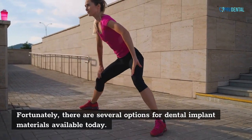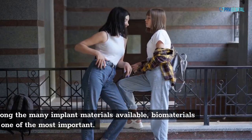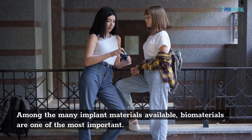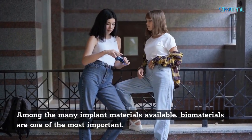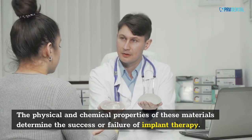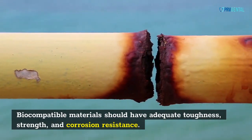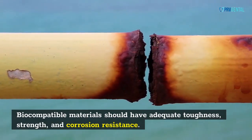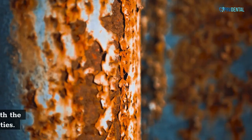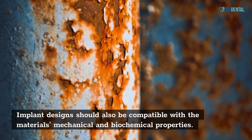Fortunately, there are several options for dental implant materials available today. Among the many implant materials available, biomaterials are one of the most important. The physical and chemical properties of these materials determine the success or failure of implant therapy. Biocompatible materials should have adequate toughness, strength, and corrosion resistance. Implant designs should also be compatible with the materials' mechanical and biochemical properties.